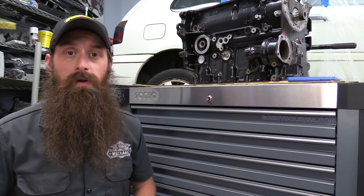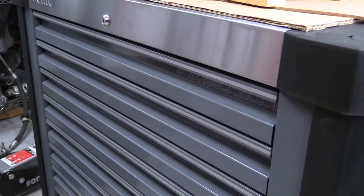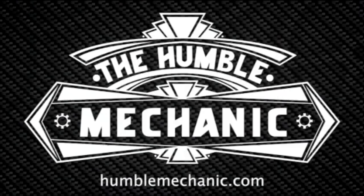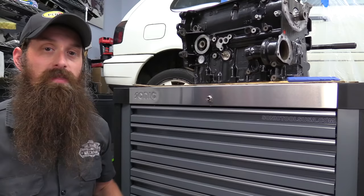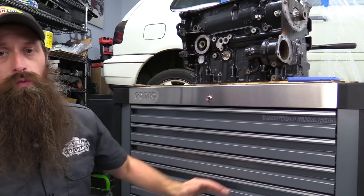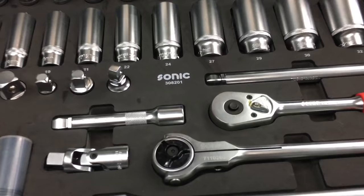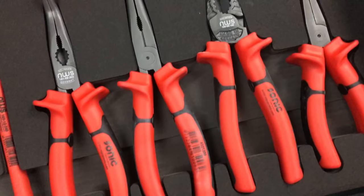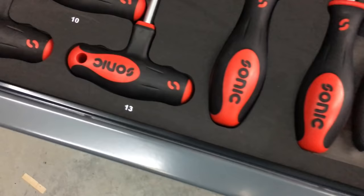What's up everybody? Hey, it's Charles. Today we're checking out a toolbox built specifically for VW Audi technicians. This is the Sonic Tools S12 toolbox, which is built specifically for VW and Audi technicians. If you were to go to one of the VW Audi training centers in the US, you'd see basically the same box with a little bit different tool configuration. This box is the upgrade version of the Sonic S10 box that I did a tour for you last time, and I'll be sure to link that up so you can check it out.